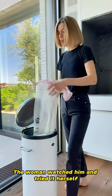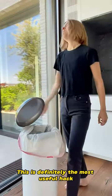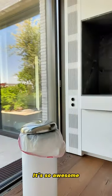The woman watched him and tried it herself. To her surprise, it really worked. This is definitely the most useful hack. It's so awesome.